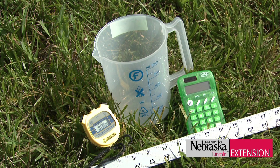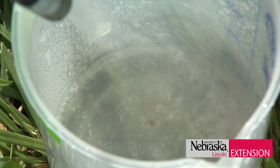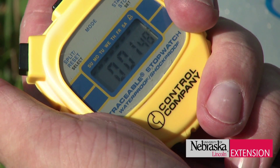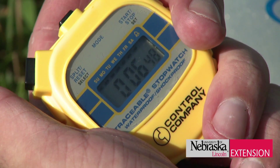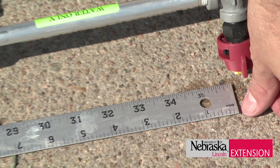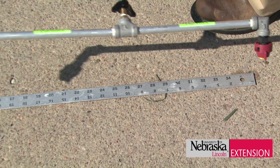You only need four simple household things to get the proper measurements. First, you'll need a calculator, a collection device that you can collect nozzle output in fluid ounces or milliliters, some kind of stopwatch or timing device, and a tape measure to measure your spray pattern. Turf recommendations are often given on a per 1,000 square feet basis.